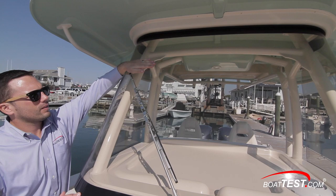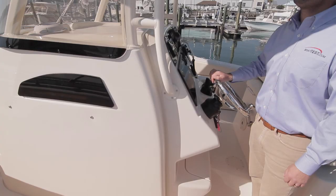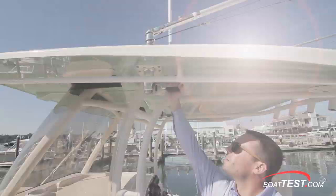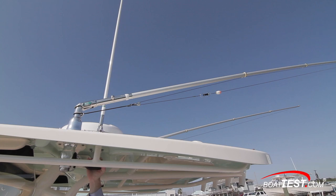The standard T-top comes with welcome overhead handholds. Note the aluminum supports are anchored into the console itself and not on the deck, which maximizes deck space and eliminates a tripping hazard. Outriggers can be installed to the hardtop. Underneath the T-top there are lights, speakers, an electronics box, and netted storage.